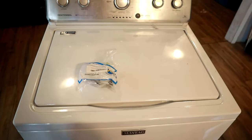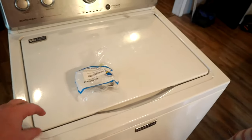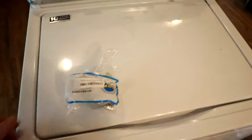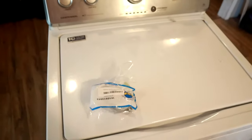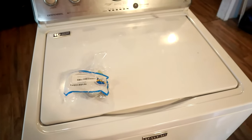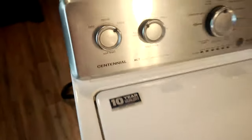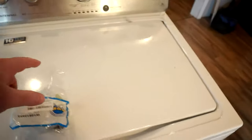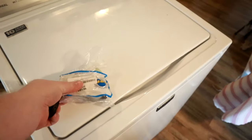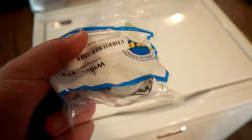In this video I'm going to show you the steps on replacing the spin actuator in your washing machine. This is a problem that happens with many different manufacturers — whether you have Maytag, Whirlpool, or whatever. This one is the Centennial model and the problem we are facing is that the washing machine has stopped spinning. One of the causes of that problem is the spin actuator, and I actually have one here for this particular model.